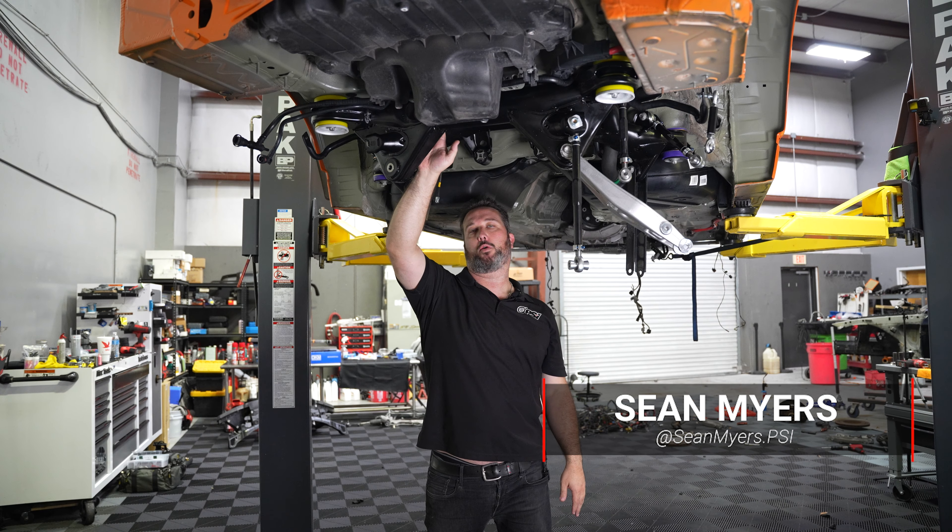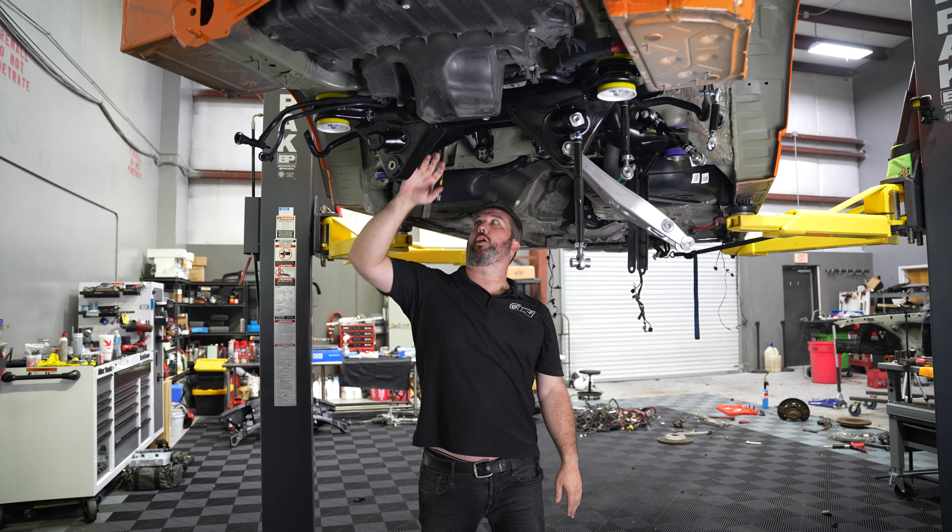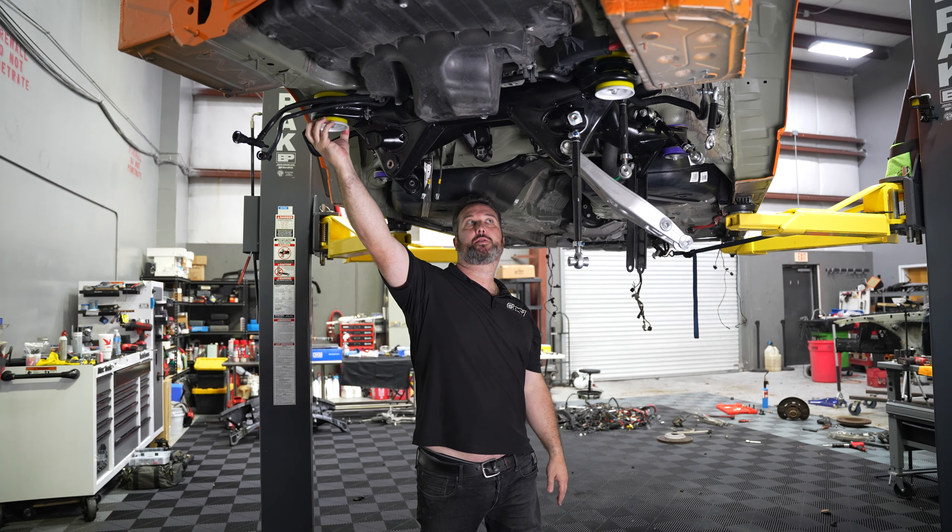We lifted up the E91 project car so I could get underneath and show you. This is the factory subframe. Adam went ahead and installed the PowerFlex subframe bushings here and here, and he pressed in the diff bushing. We're going with stock diff bushings on this car and PowerFlex subframe bushings.